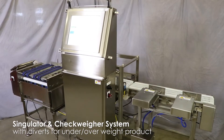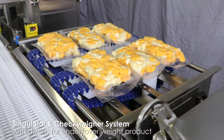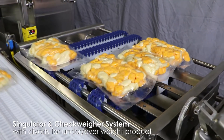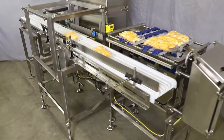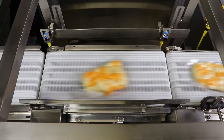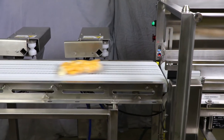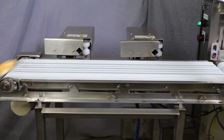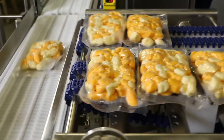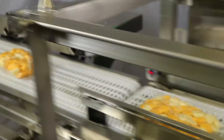This check-weigher with Singulator will space and check-weigh individual packages of cheese curds. The packages arrive 3x2 onto a Singulator conveyor, which will allow one lane of product at a time onto the check-weigher in-feed conveyor. The packages are then weighed. Underweight cheese packages are diverted via the first divert, and overweight packages are diverted by the second divert. This compact design saves space and permits the processor to drastically increase cheese-weighing efficiency versus a manual process.